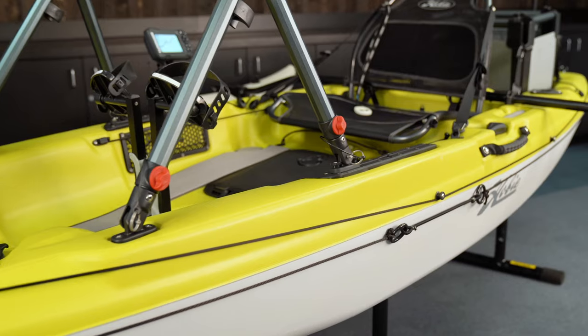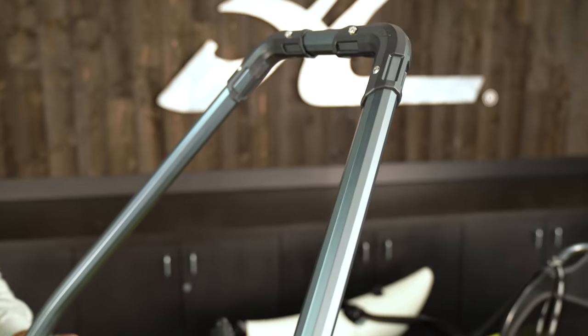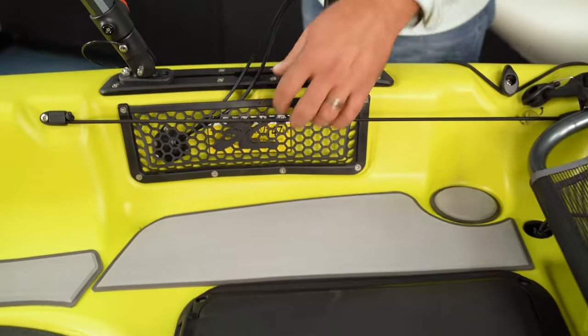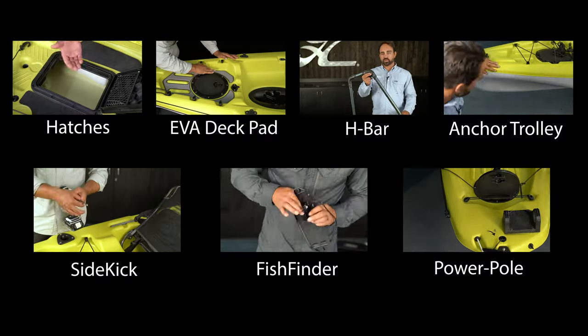When it comes time to rig your Passport 12 with accessories to make it your own, we've got great resources available on Hobie's YouTube channel. We've published an entire rigging series that you can find there for inspiration or education.